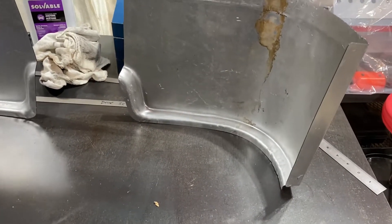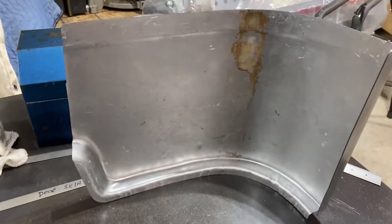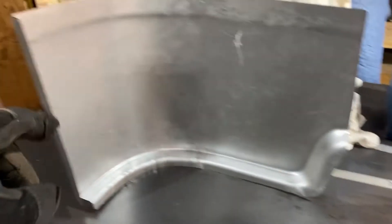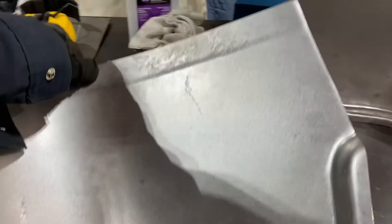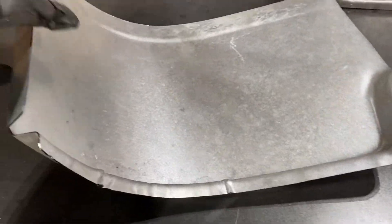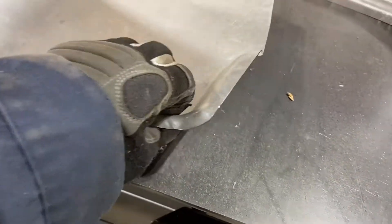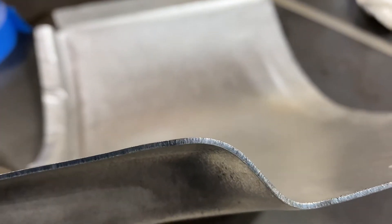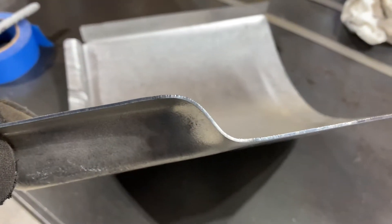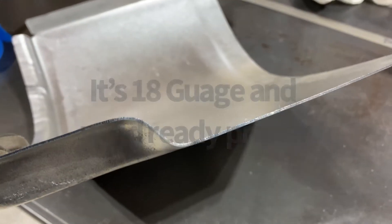Some new parts came in the mail, and these are the cap corners — the left-hand cap corner and the right-hand cap corner. They're from EMS Automotive in Detroit, Michigan, and one of the reasons I chose them for these particular parts is the thickness of the steel. I'm thinking this is at least 18 gauge, it might even be 16 gauge. I'm going to check that.